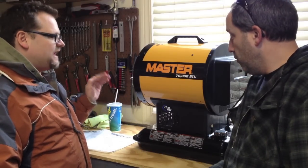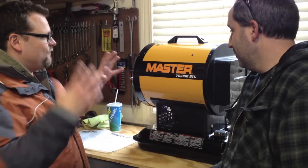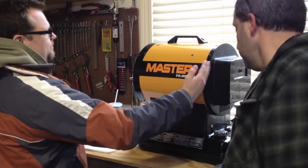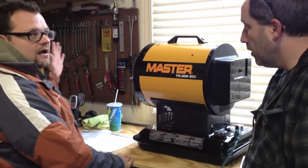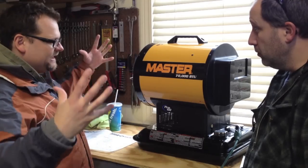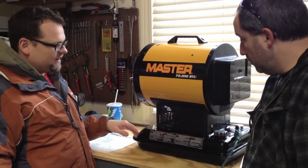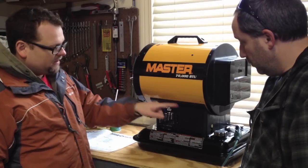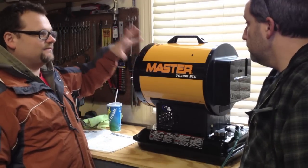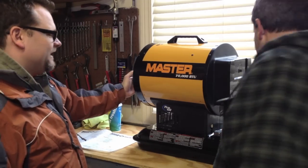Basically, this unit right here is a radiant kerosene heater. What that means is it's not forced air — or kind of forced air, but not traditional. It doesn't have a fan blowing through a tube out the front, which gives you a lot of heat that way. This gives you more of a radiant area. 70,000 BTUs. Just like a regular forced air heater, it has a fan down here that blows up and mixes everything — the combustion — and then you get heat out of it.